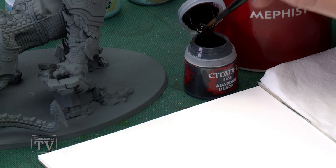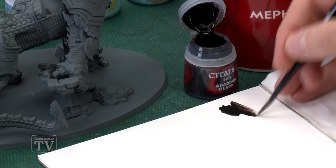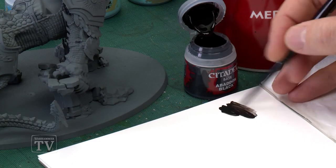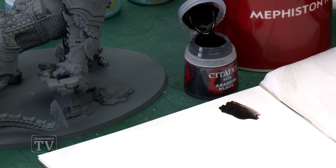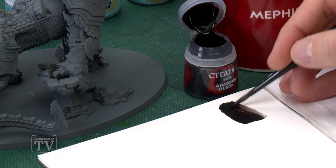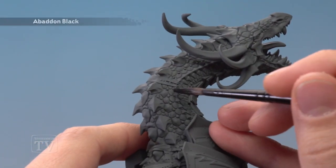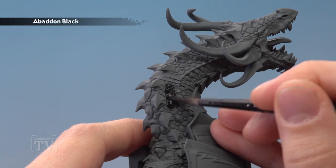For this first step we're going to do something a little bit unusual. We're going to thin the paint down more than we normally would, adding quite a bit of water to create quite an inky version of Baden Black. Make sure you've got a good amount loaded on your brush. The reason we're doing this is because we want it to dry very thinly so we keep all the detail really sharp in the scales, so as we dry brush them we catch that detail very nicely. As you apply this you'll see that it runs in amongst all the scales, which is exactly what we want.